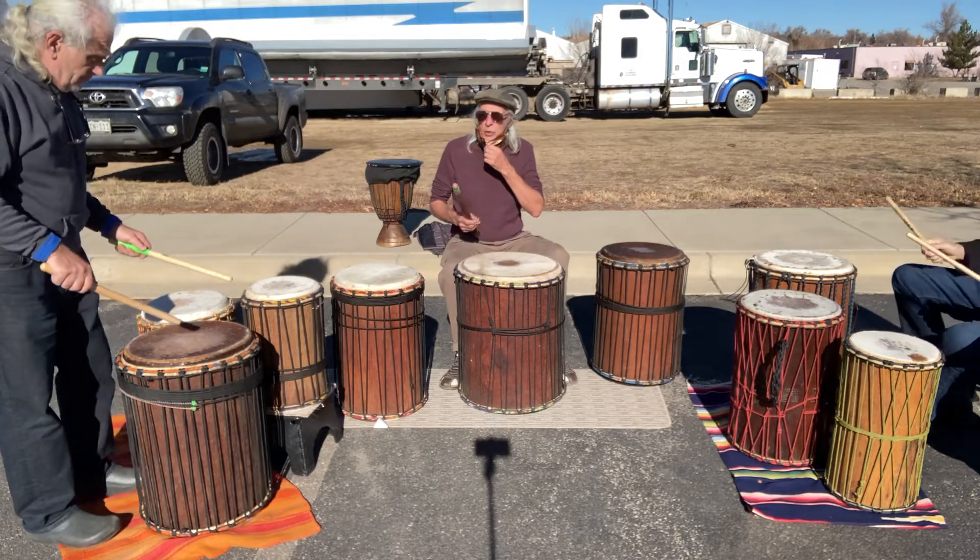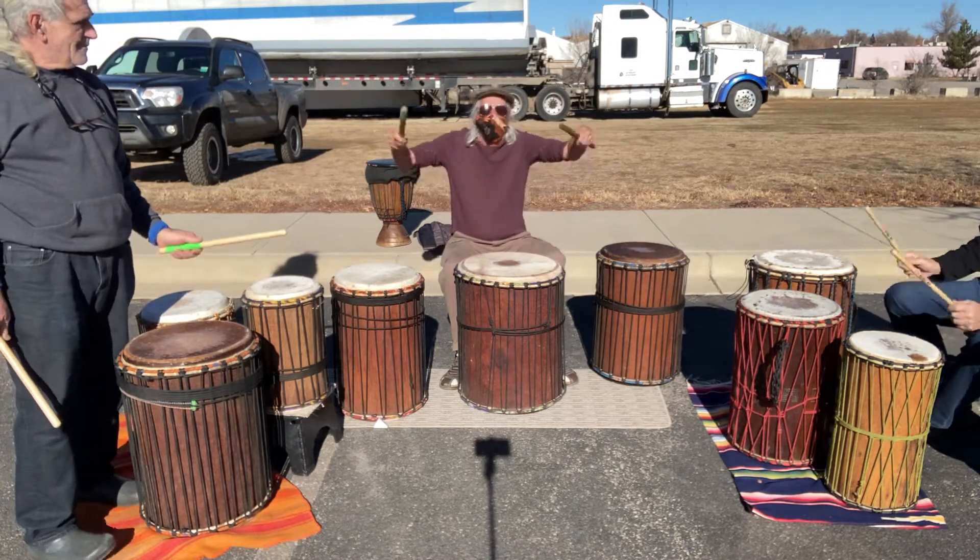One cuckoo, crachoo — one, two, three, four — everyone with the drum, let's play now.